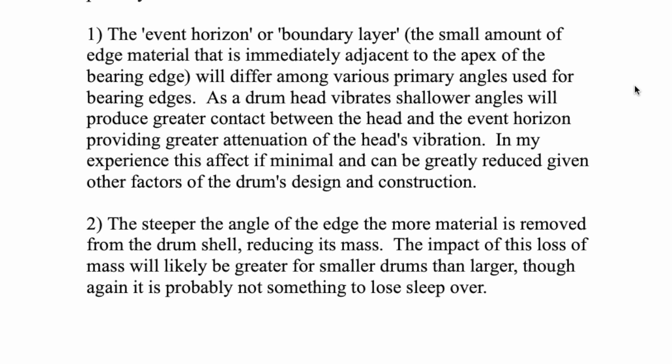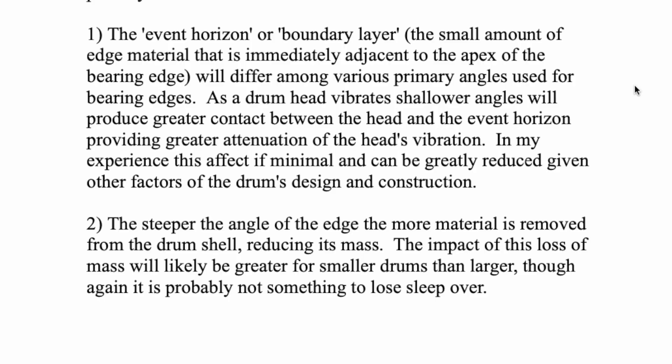This effect can be greatly reduced given other factors of the drum's design and construction. You're going to have a bigger difference in performance from whether it's a thin lightweight drum or a heavy drum, whether it's a heavy dense shell of soft material or a thin but very rigid material — those variables will have more impact on sound than whether you have a 15, 30, or 45 degree angle.